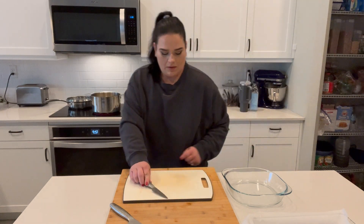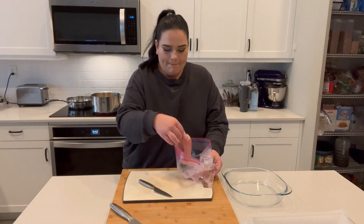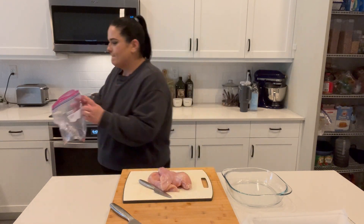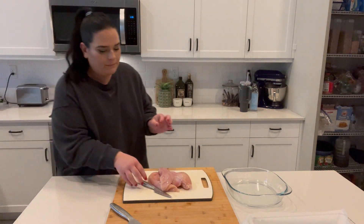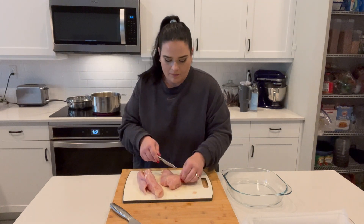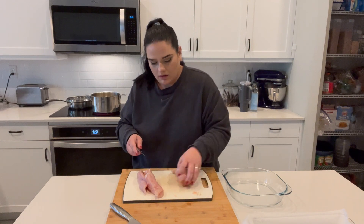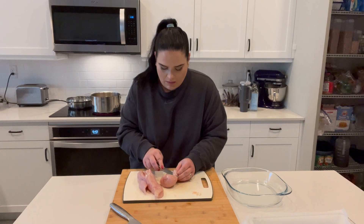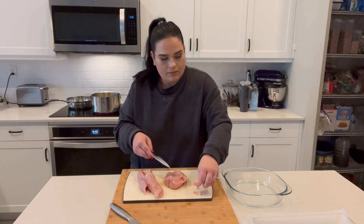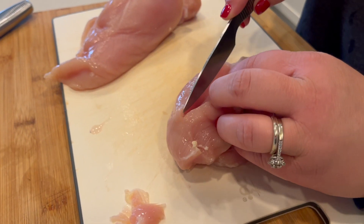Now we're moving on to the chicken. I pulled out a separate cutting board and I just butterfly them and then cut them into strips like tenders — I just like how they cook better. There's no particular reason; cut the chicken however you want. I've cut them into nugget shapes before, I've left them whole, I've just butterflied them and left them open. Cut it however you like and then we'll get to seasoning it.